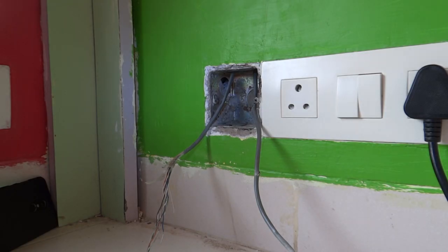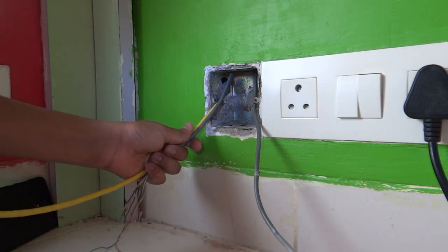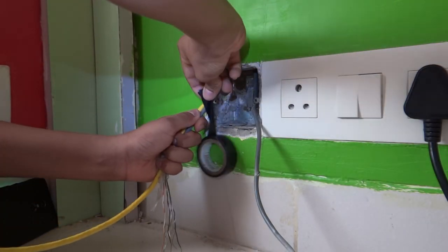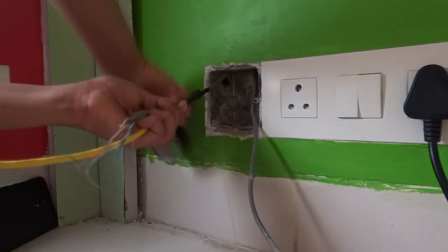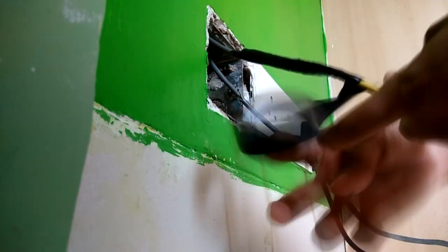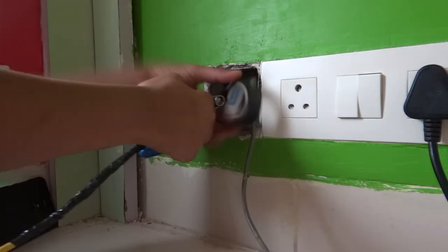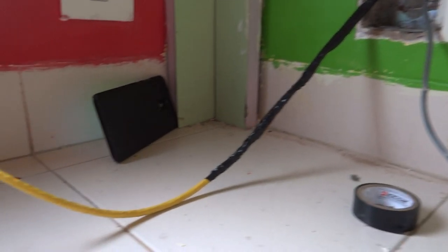Now we are going to take our new wire. Here we are using Cat6 wire. First we are going to tape it in this manner, so that when we pull the wire from the other side the other wire tied to it will also get pulled through. So we are going to keep taping it like this. As you can see it is all taped and the wire stock is behind.